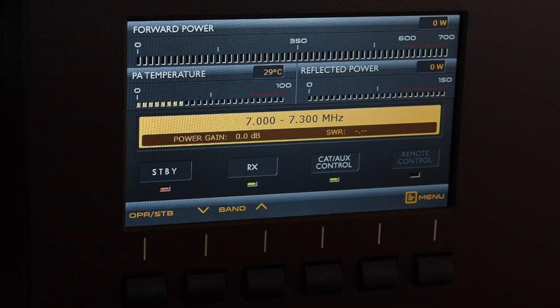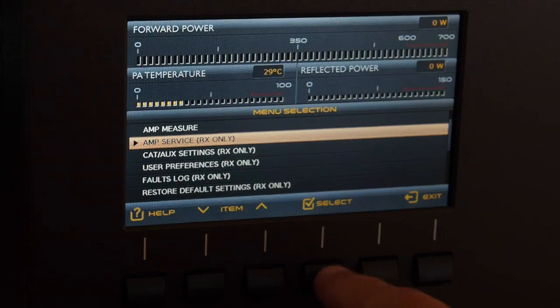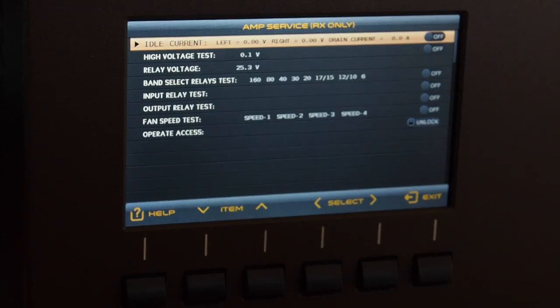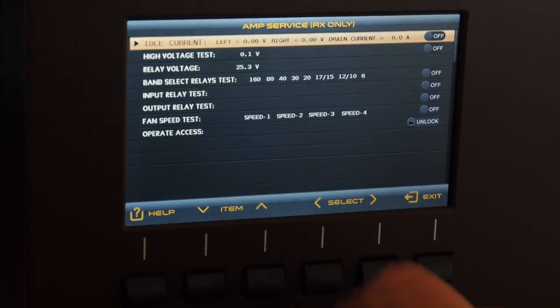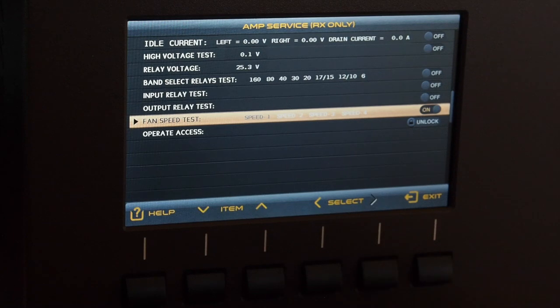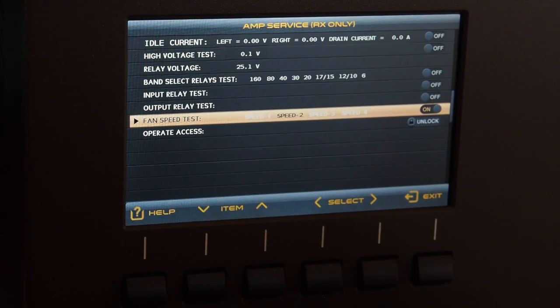You have all kinds of parameters and information right on the screen in front of you. Next in the menu is 'Amp Service' — if you select this you get all information about the electronics inside. It's a self-diagnostic that runs and you can also monitor the last faults that have been memorized. You can also run fan speeds and check if everything is okay. For example, let me show you the fan speeds: speed 1, speed 2, speed 3, and maximum speed — and that is something you can definitely hear.